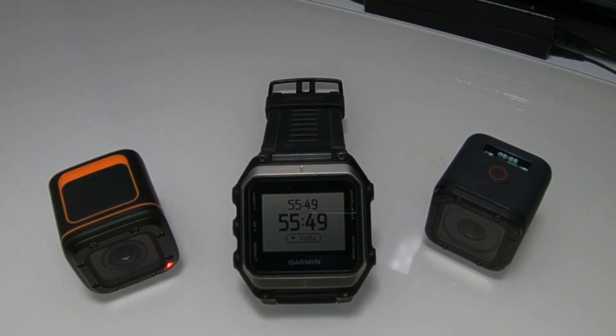The GoPro Hero 5 Session has a 1050mAh battery. After 1 hour and 19 minutes the Foxeer turns off, while the GoPro is still recording.